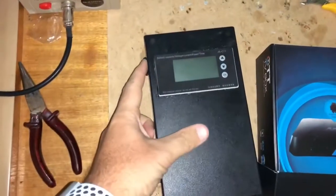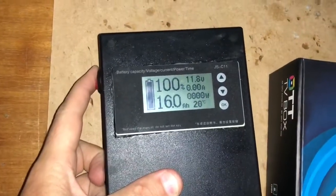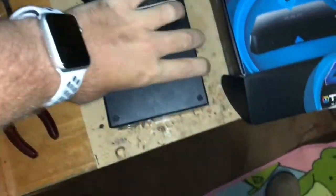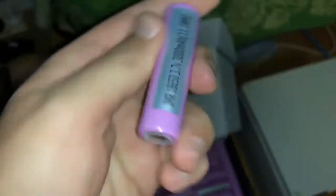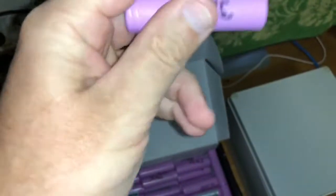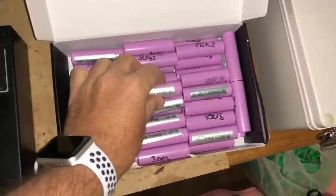Today I'm going to upgrade my homemade battery bank. As you can see, this is 12 volts, 16 amp hours — it's just got a cigarette lighter plug, a charging socket, and a switch on the side. These are the genuine Samsung IMR 18650 3000 milliamp hour cells, and I've tested every single one of them.